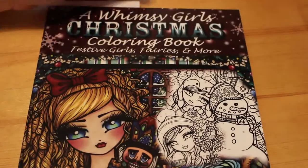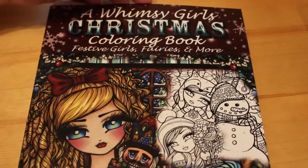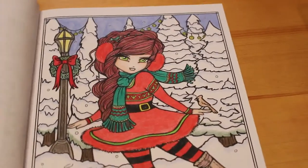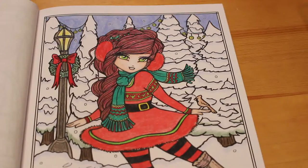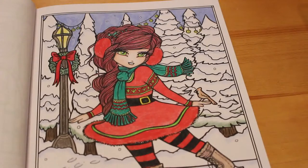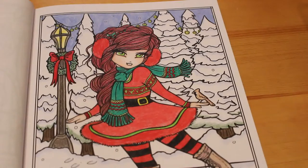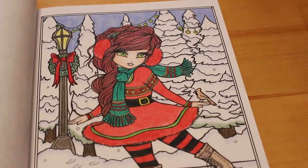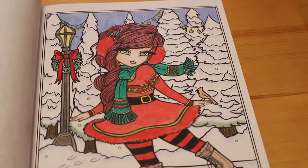We'll go back to December — I'll show you the Christmas ones I did first. The first one I did was from Hanlin's Whimsy Girls Christmas coloring book and I did the ice skater. I think that was just done using Prismacolor or Polychromos — it's been so long I'm not actually sure. I'll try to make a note of which pens or pencils I used in the next video. I've already done about four pictures in April so I might do it at the end of the month.